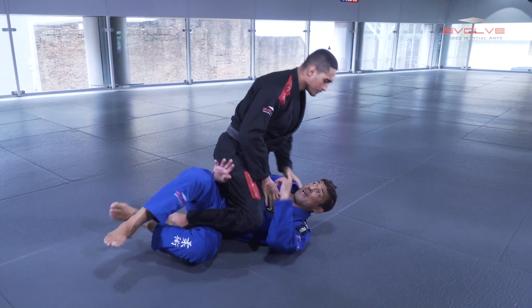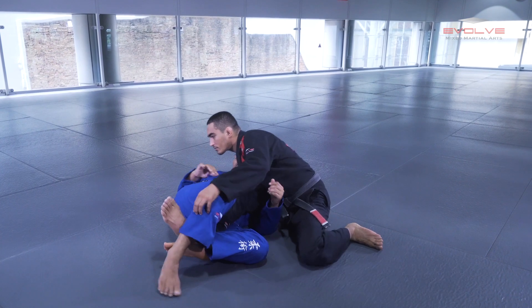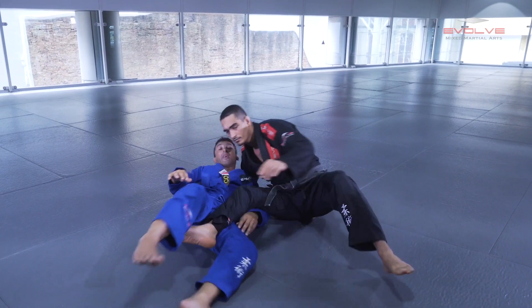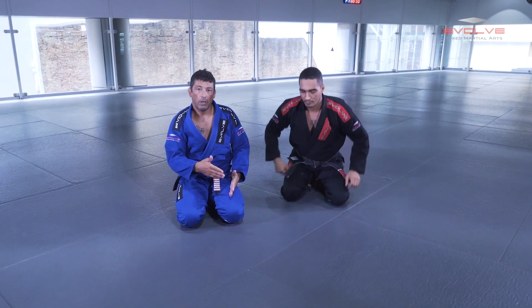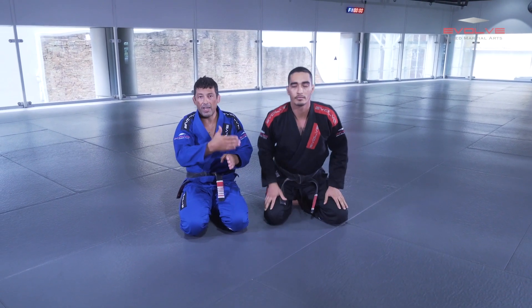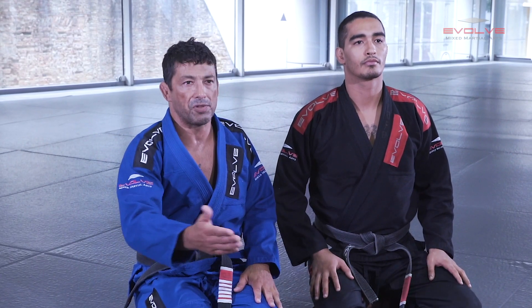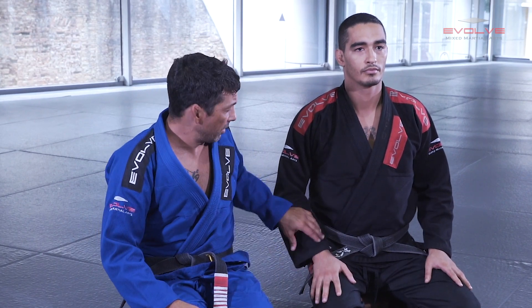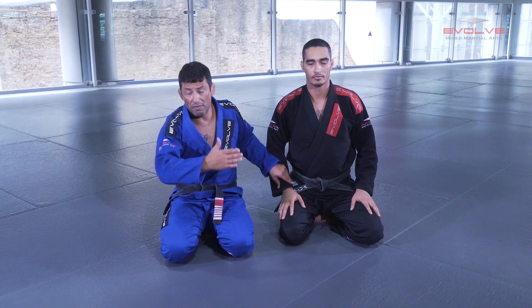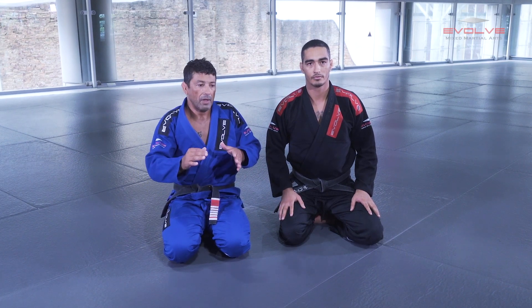And the last one is when I'm playing and the guy passes to the opposite side and stabilizes there. I'm going to show you one variation for each situation. I've spent a long time with this position — I've done this since 1995, 1996 — and I developed this technique a lot and found many variations. But now I honestly use just one variation: the lapel variation.